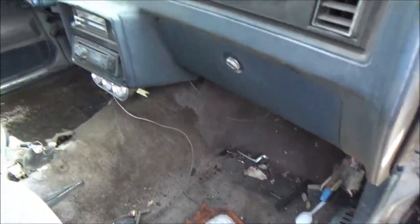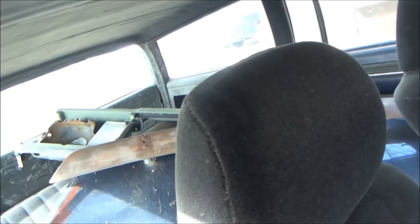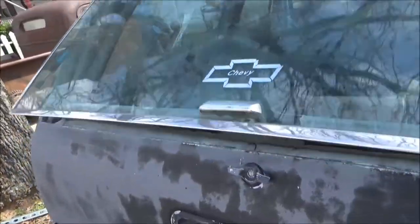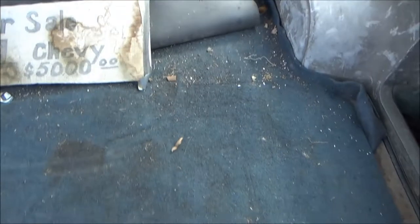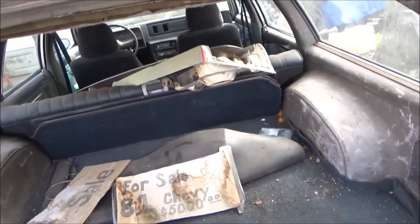Need to clean this thing out. Take that shifter out and put my shifter in. Got an extra back glass. There's an extra cowling right there for the front end because that one's got some cracks in it, but that's okay. Back here is where the spare tire is supposed to go, but I think I'm going to put my nitrous bottle in here — there's more than enough room for it. I think that'd be really cool, keep up with the sleeper look.